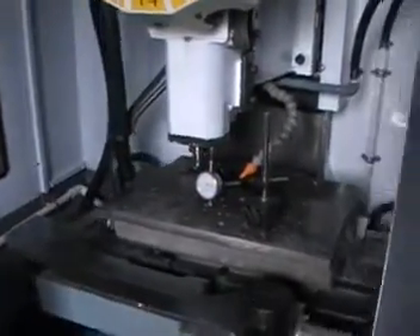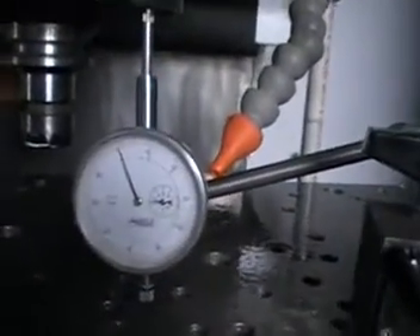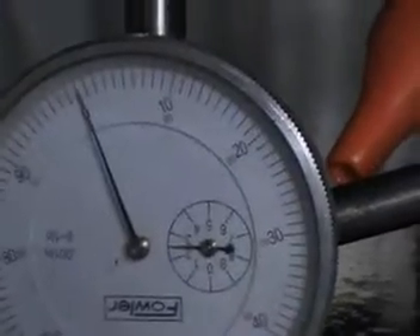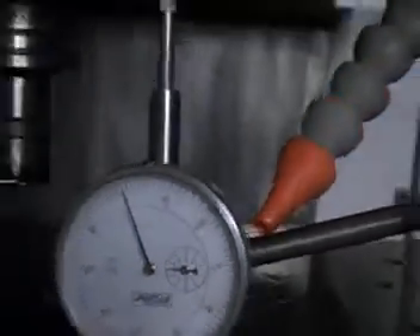Let's see right now what our gauge is showing — actually the same thing, on 0. So everything is perfect here. That's the Z axis done. Let's now check X and Y.